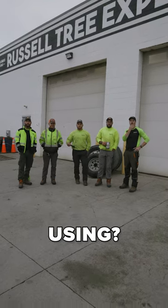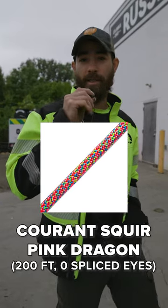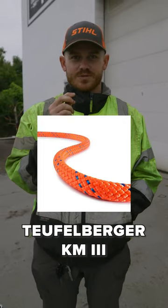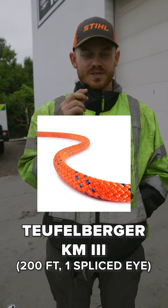What rope are you using? Koran Squire Pink Dragon, 200 feet, no spliced eye. I use Tuffle Burger KM3, 200 feet with one splice.